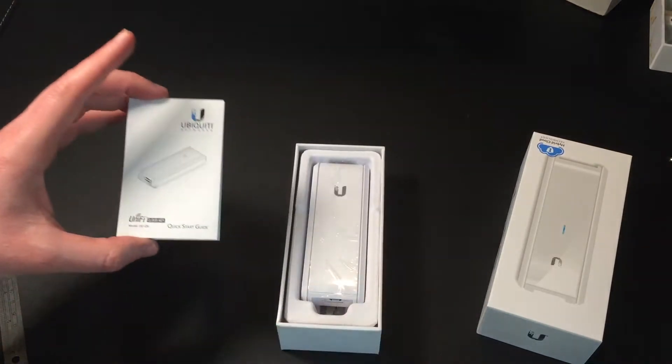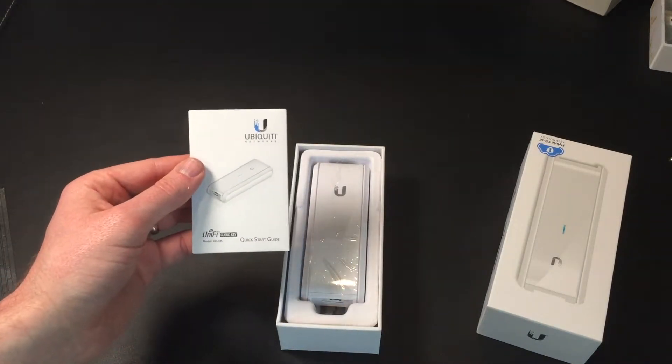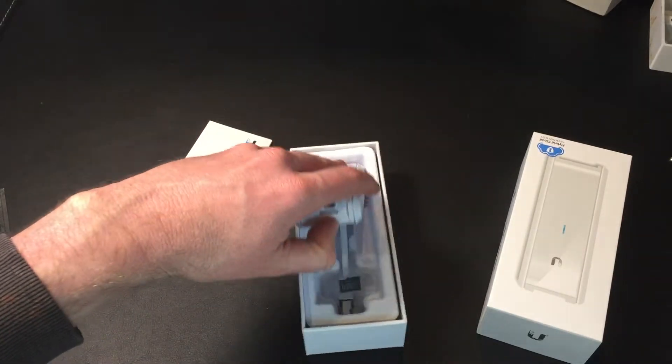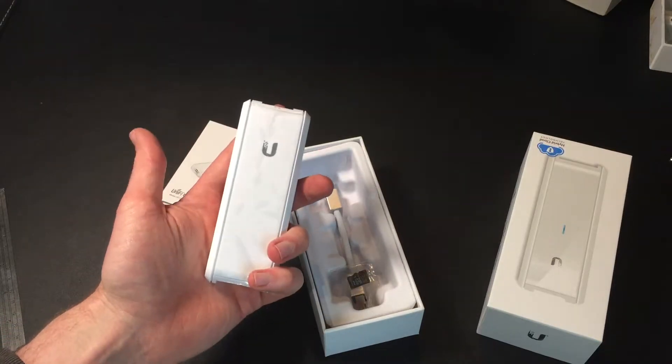So there's a quick start guide. Everything Ubiquiti I've seen so far comes with one of these quick start guides, which is really good. And then the thing itself — it's pretty light, it's pretty small. You can see it fits my hand nicely.